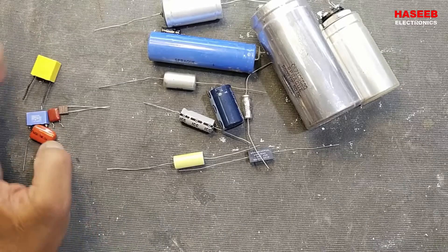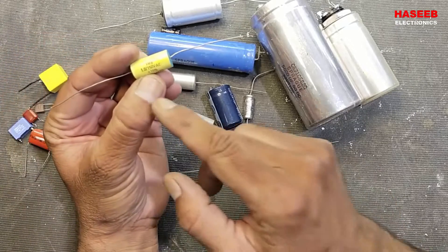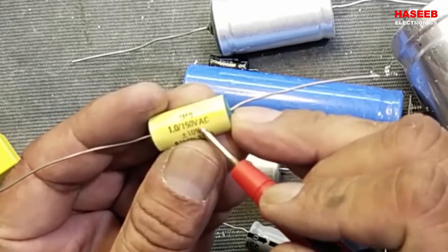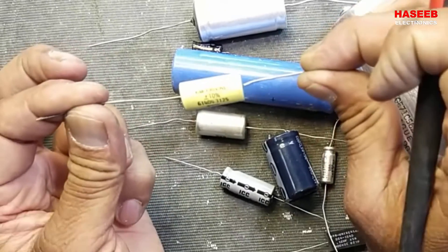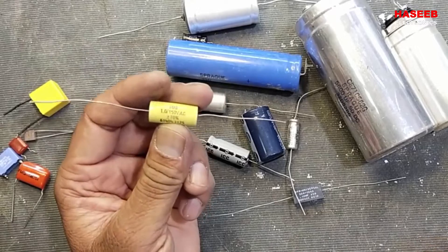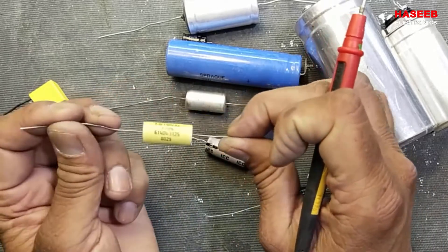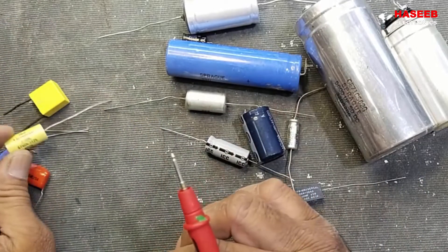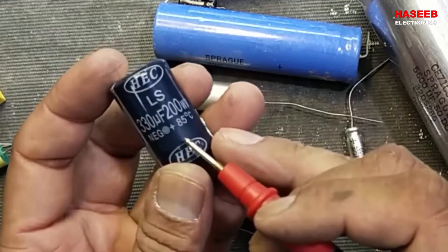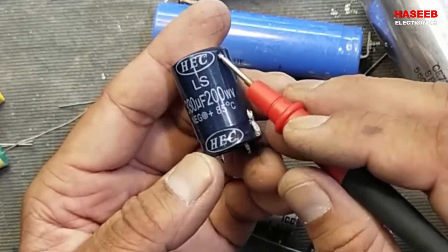Non-polarized capacitors are AC capacitors used on AC lines — line and neutral — so they have no polarity. If you see a capacitor marked '1 microfarad 150 volt AC,' when it says AC that means it has no polarity. Capacitors used in fans, washing machines, and refrigerators have no polarity as they are used in AC lines.